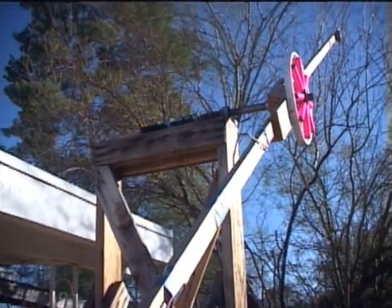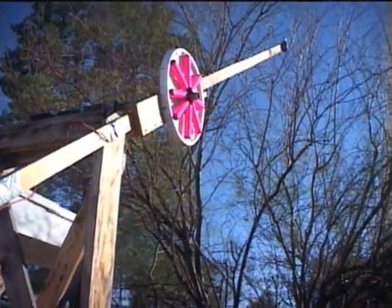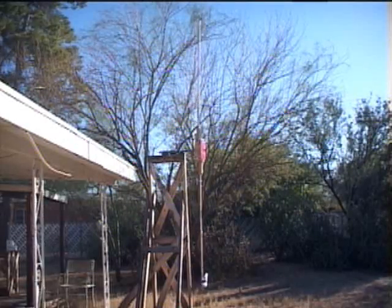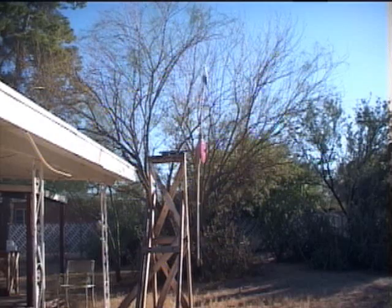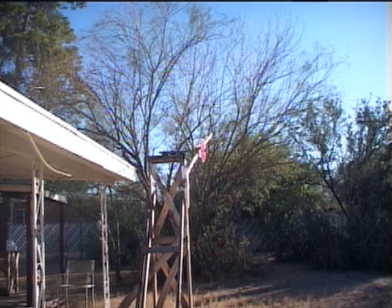An electric motor with a propeller keeps the arms spinning. However, the real source of energy is gravity as it moves the magnets up and down in the coils. I use an electric motor propeller because this is the most energy efficient way to keep the arms rotating.